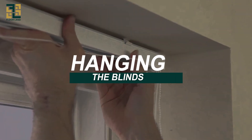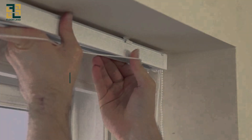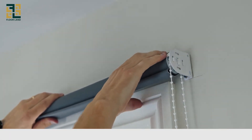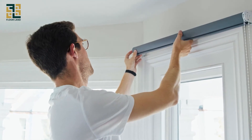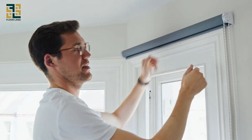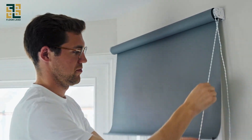Hanging the blinds. With the brackets in place, it's time to hang the blinds. Most blinds will simply click into the brackets. Lift the blinds up and snap them into the brackets. Make sure the blinds are secure and test them to ensure they open and close smoothly.